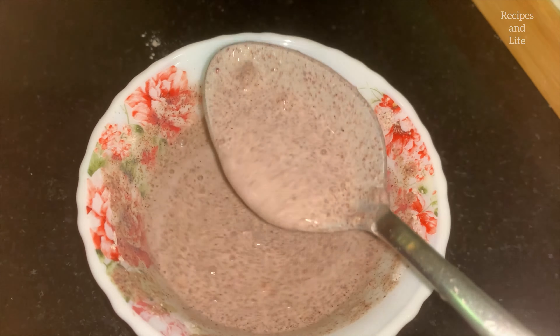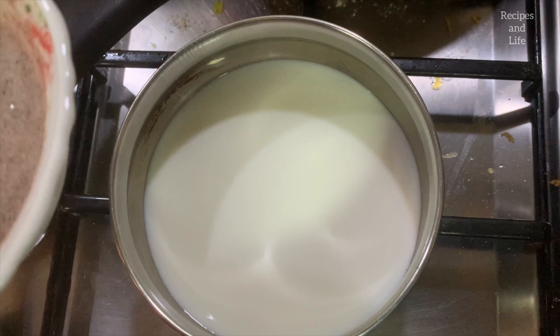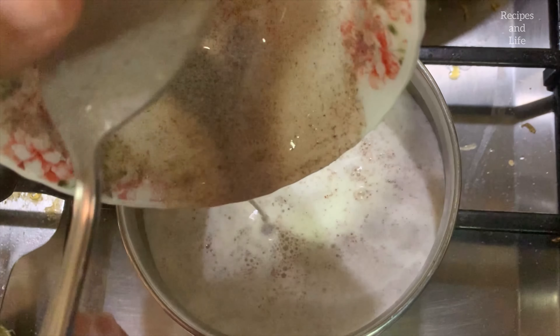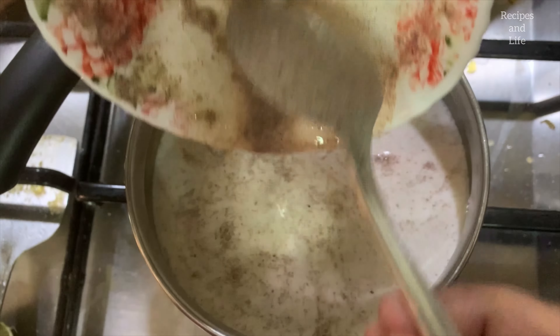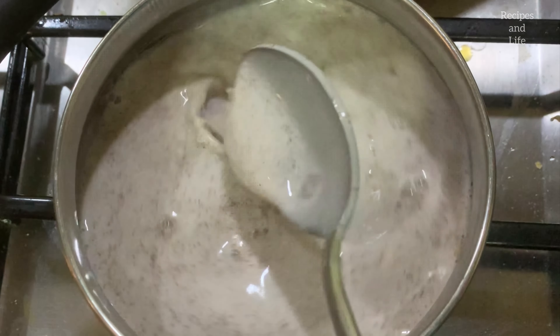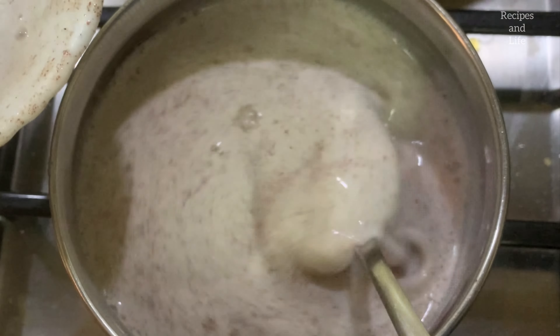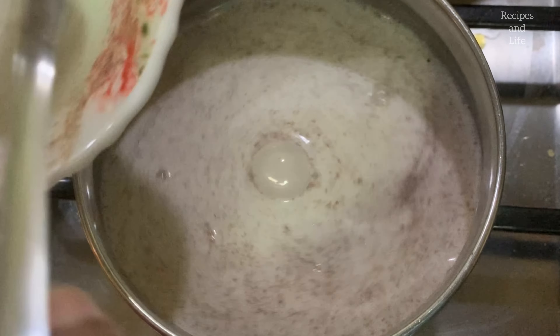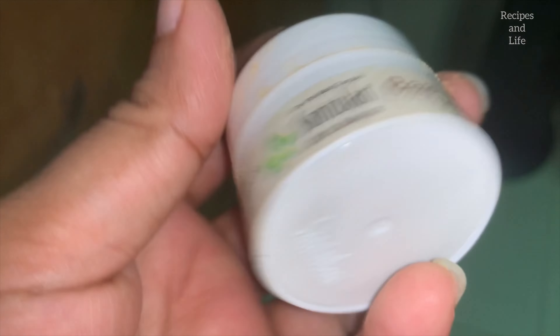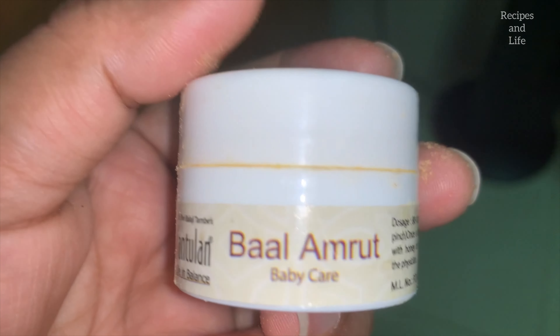Now gently combine the milk and the ragi flour together — see to it there are no lumps. This is the main purpose of mixing in cold milk before adding to the warm milk. Now slowly pour this cold mixture into the warm milk, add it all in, and continuously stir. Keep the gas flame on low flame — do not keep it very high or it will burn.